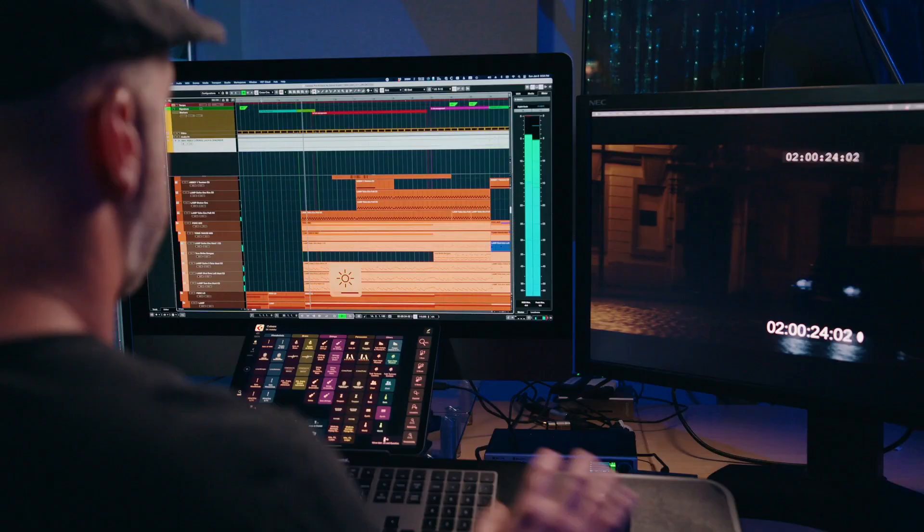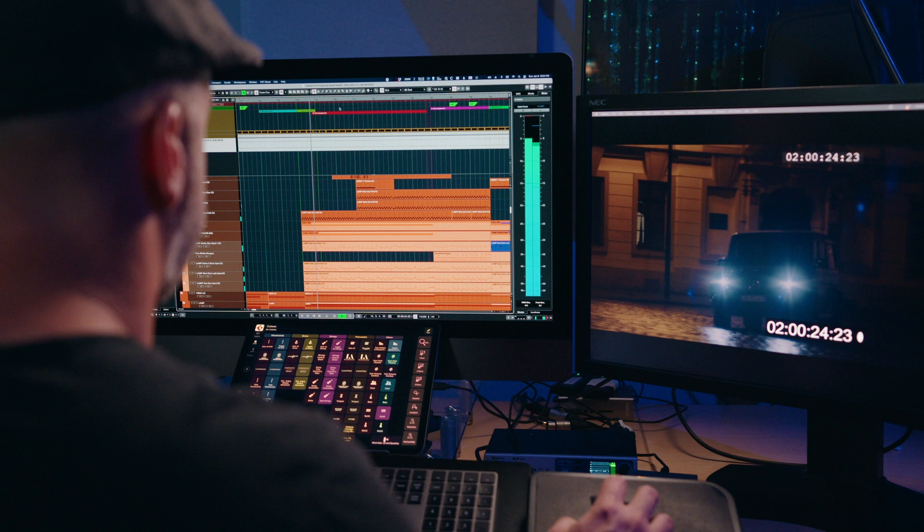I've had some people ask me what hardware and software I use to write my music. This changes constantly because every film project I find something new that speeds up my workflow. It could be a Cubase shortcut, or a new piece of gear, or a sample library. So I'll share what I'm using today, but just know that in a few months it may be different.